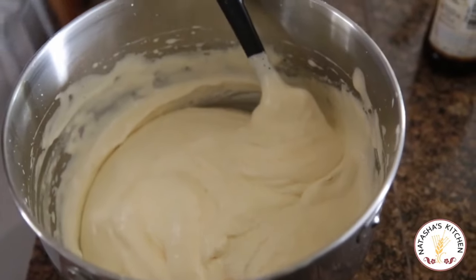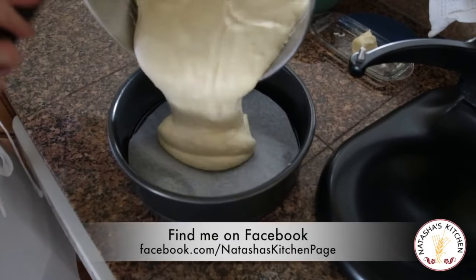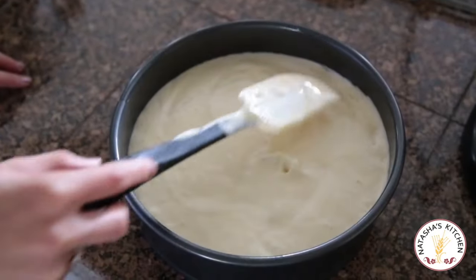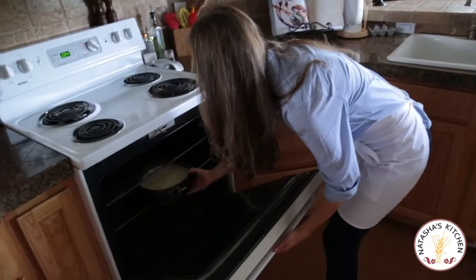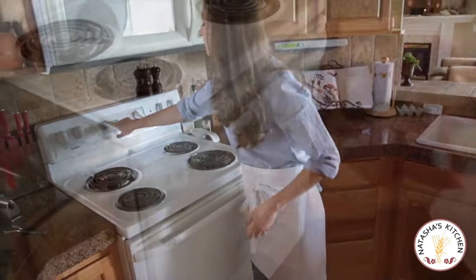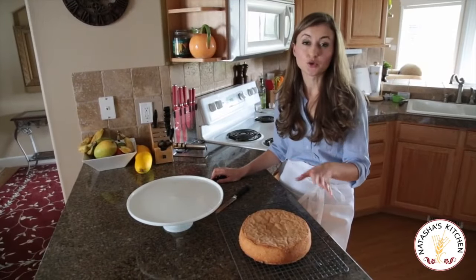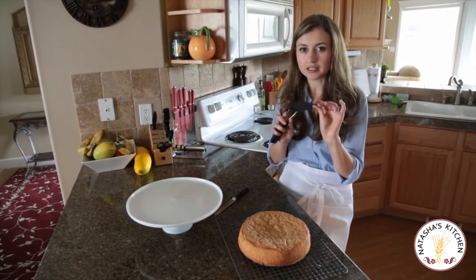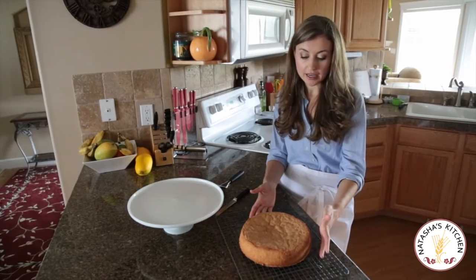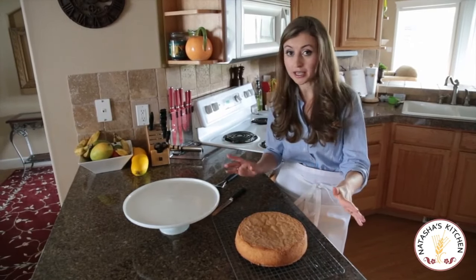Now that it's done, I'm going to transfer it into my prepared pan. Even out the top of your cake, and then it's ready for the oven. You're going to bake this at 350 degrees for 30 minutes, and when it's done, a toothpick should come out clean. Let the cake cool for about 10 minutes once it comes out of the oven, then get it out of the springform mold using a thin-edged spatula, and put it on a wire rack to cool down all the way to room temperature. You're not going to frost a warm cake or your frosting is going to melt.